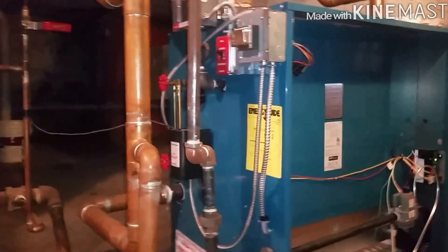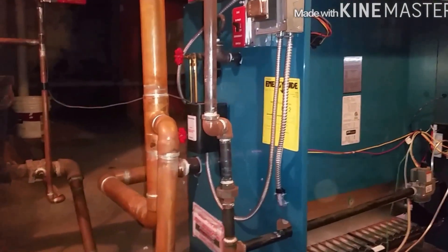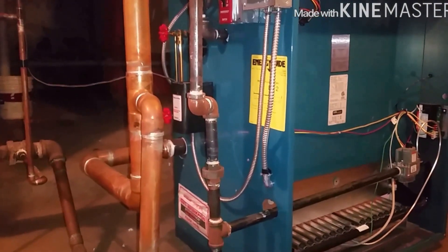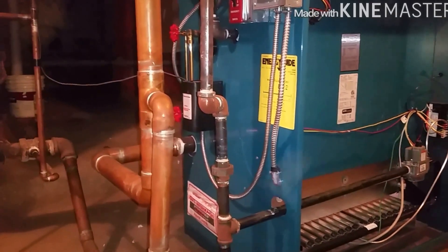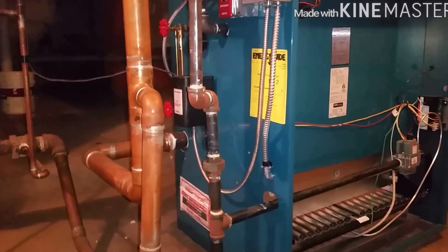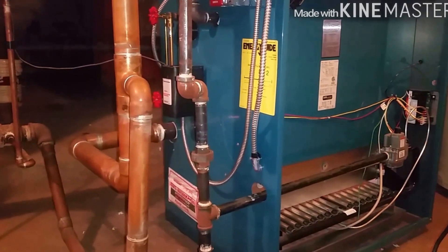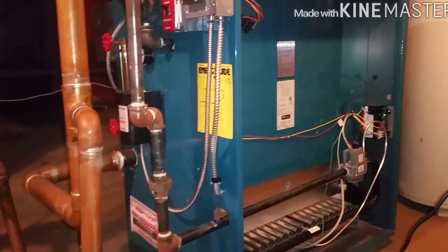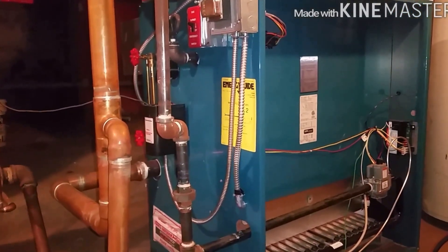This facility is an office building and if they get inspected by the state, it's a requirement to get the boiler checked, serviced, and documented that it was done. That's pretty much why I'm here.